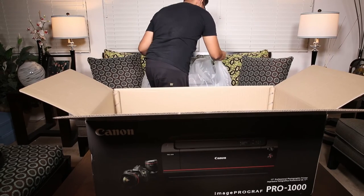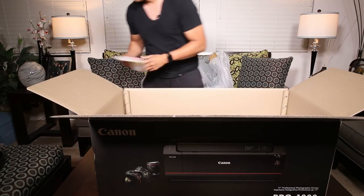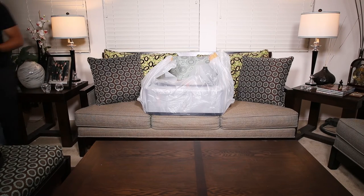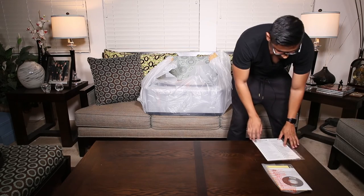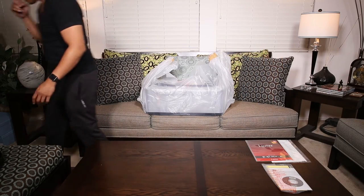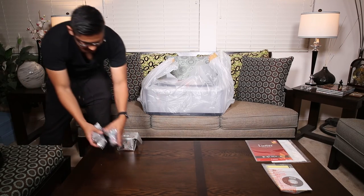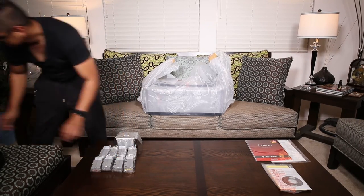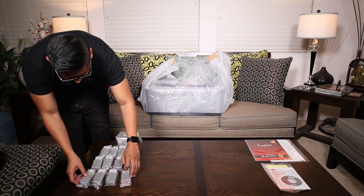This bag is really strong. Warranty cards and software, the print head alignment, sample of their luster paper, print head, and 12 massive ink cartridges. I hope these are full ink cartridges, or else I'm going to be spending a lot of money on ink in the near future. The chrome optimizer is a little bit cheaper than the other ones. There is the power cord.